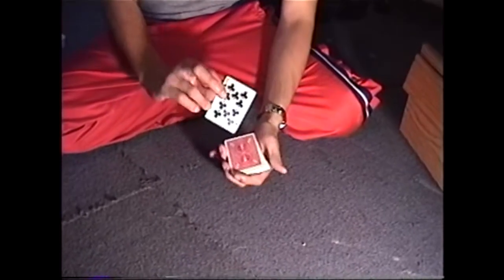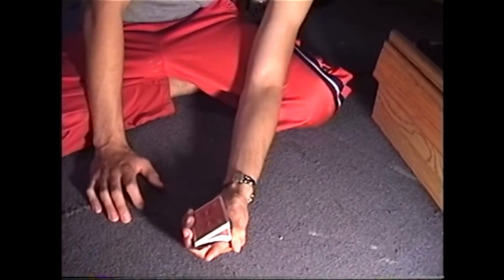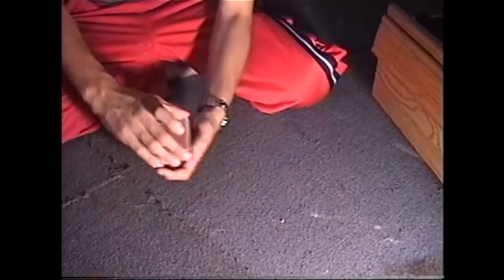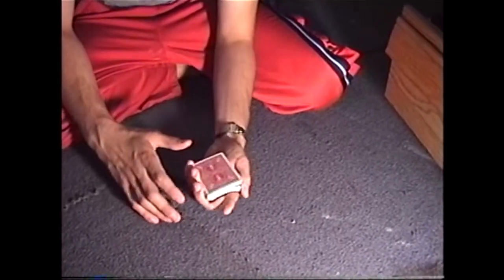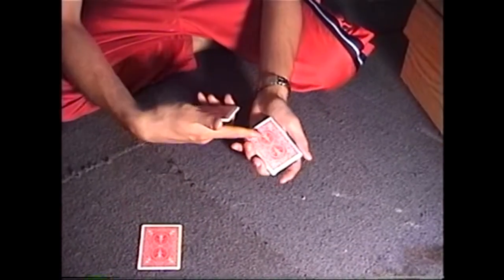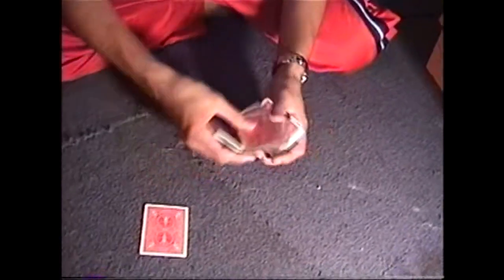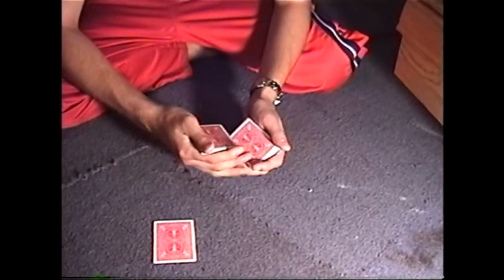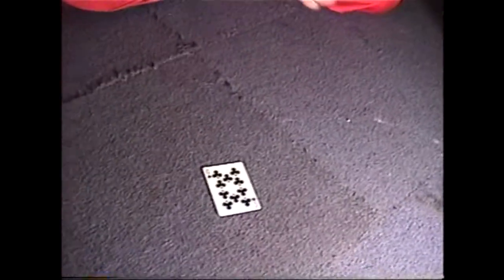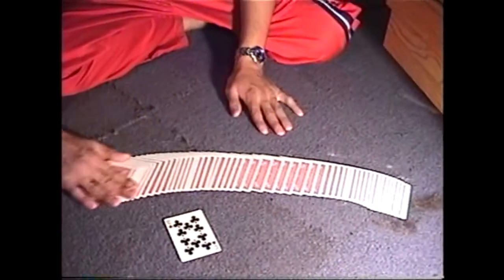So you put the force card on top. You do a riffle force — not the normal riffle force, but you riffle down. You try not to flash the inside. They say stop. You turn over and thumb off the top card. You're usually not super clean there — usually you've got some ink showing. Then you put the deck right back on. That's just the top card force. Take a look at it. You can present this however you want — that is a prediction.